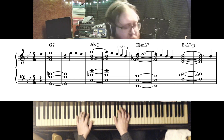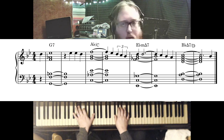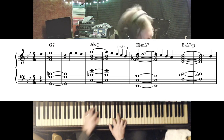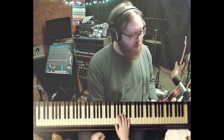And now instead of the backdoor dominant, he's going to go to the minor IV. And here's the really pretty one: putting the I chord in first inversion over the third. Let me play that one more time without talking over it.